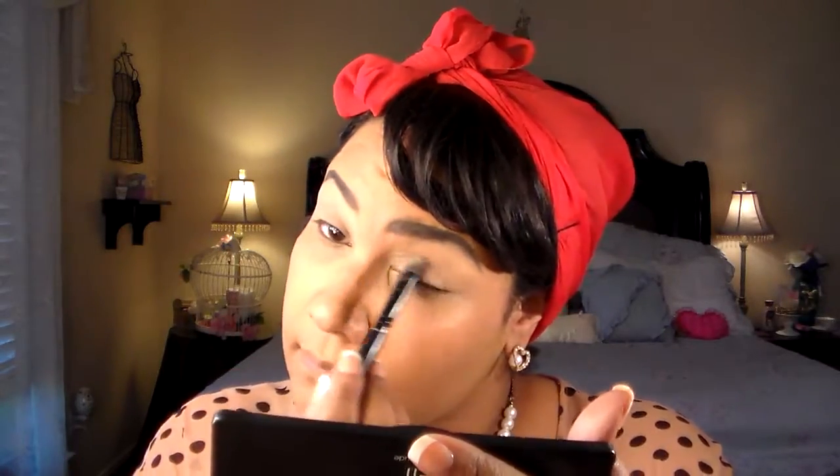This is how they used to do their eyebrows back in the day. I've already used Urban Decay primer on my eyelids to prep for my shadow. I'm using e.l.f. Need It Nude, and I'm going to use this e.l.f. brush. I'm gonna go into this nude color and put it all over my lids, just to even out the skin tone and give it one unison color.